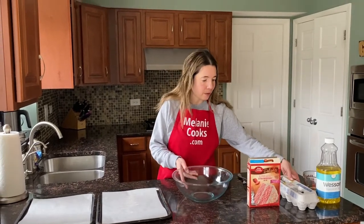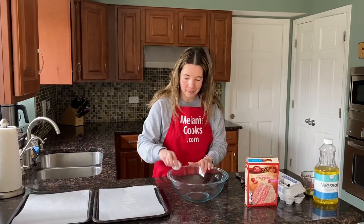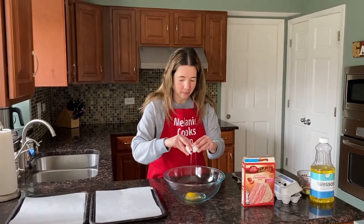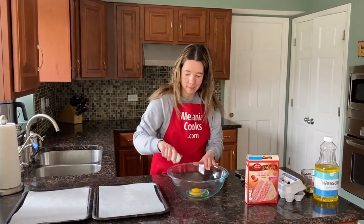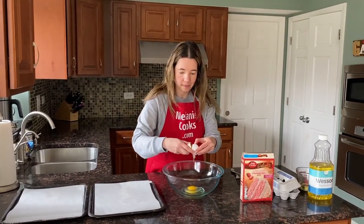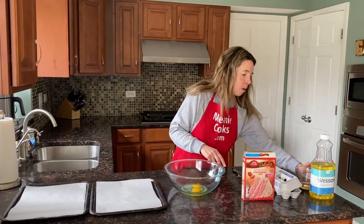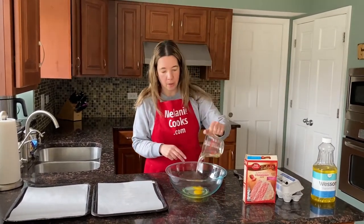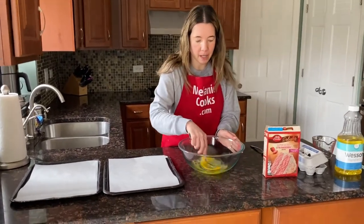I'm going to start by cracking two eggs in a bowl and I will add one-third cup of vegetable oil. Now I'm going to mix it together until combined.